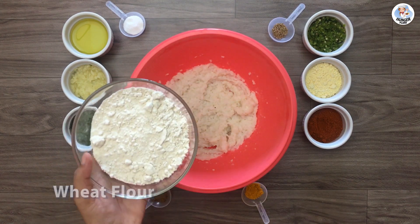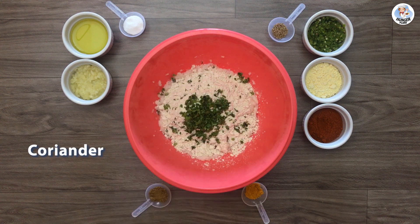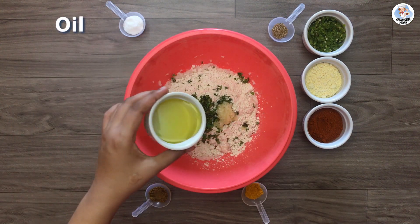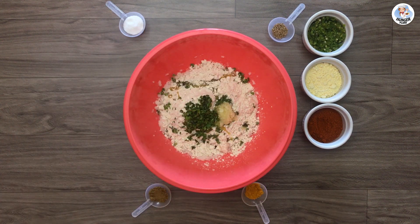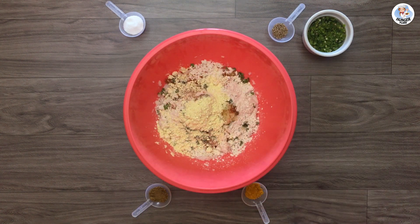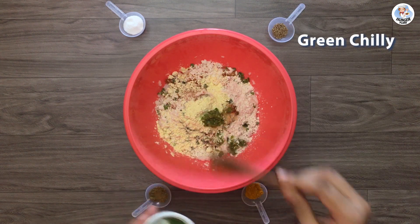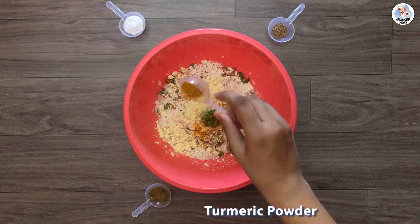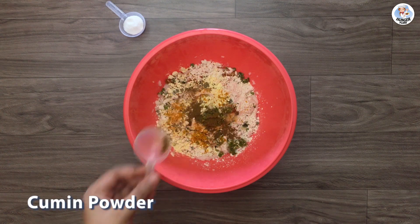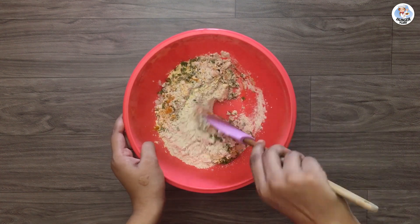Once the rice is mashed completely, add all the ingredients: wheat flour, 1 tsp coriander leaves, 1 tsp garlic, 1 tsp oil, 1 tsp red chili powder, 1 tsp besan, 1 tsp green chillies, 1 tsp turmeric, 1 tsp caraway seeds, 1 tsp cumin powder, and salt. Mix it nicely.